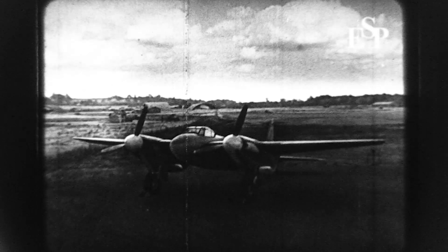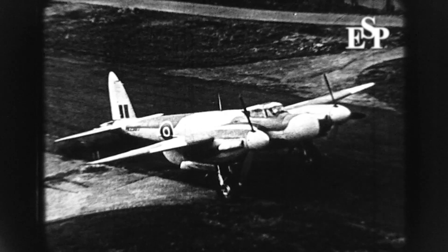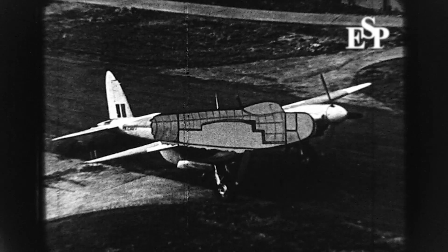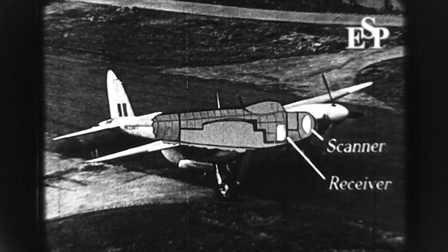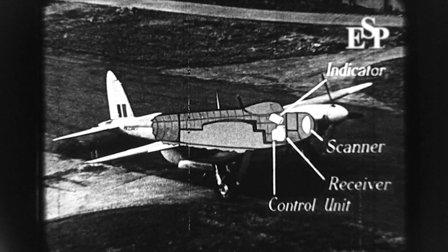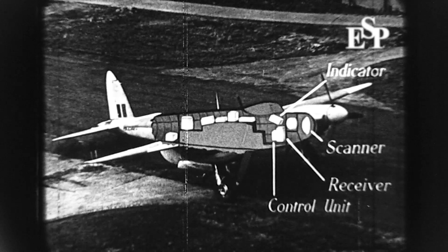Mosquitoes fitted with SCR-720 have a modified nose. The various components of SCR-720 are arranged as follows: scanner, receiver, control unit, indicator, and the rest of the equipment.